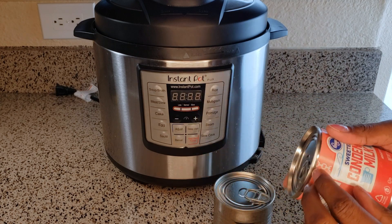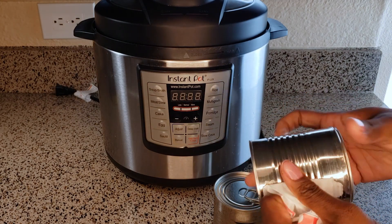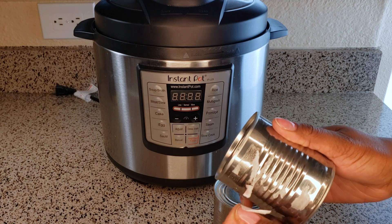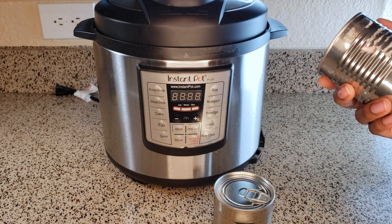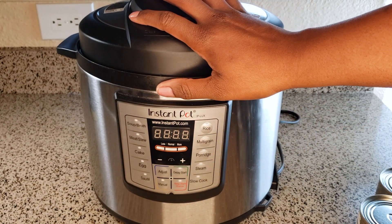We're going to start off by taking the paper off of the condensed milk cans, then we're ready to go. Go ahead and remove as much paper as you can — whatever you can't remove is okay, you don't have to struggle with it. It'll come off while it's cooking.